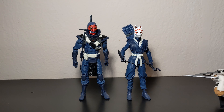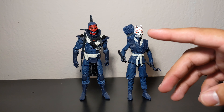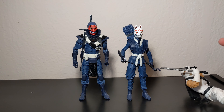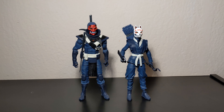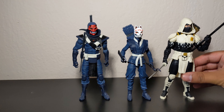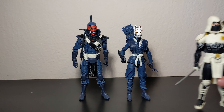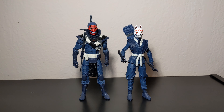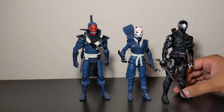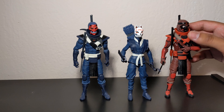In my head canon, the Blue Ninjas will be second in command to Storm Shadow — when he's not around, they'll be in charge of the Red Ninjas. We also have the Arctic Storm Shadow shown before, and lastly the Fortnite Snake Eyes and the Red Ninja, just to show him again for comparison.